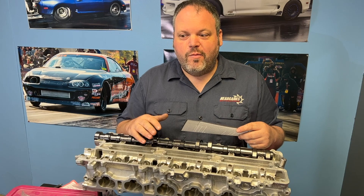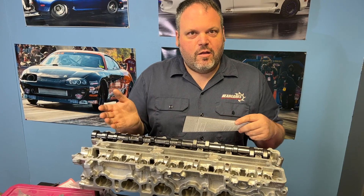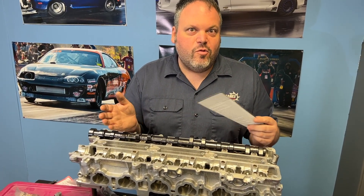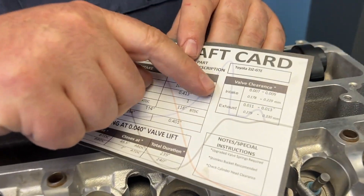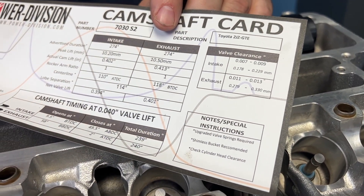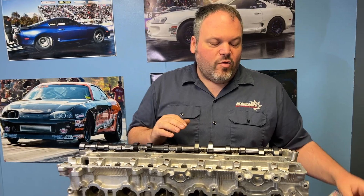We do that with pretty much every bucket engine and we never have issues. We like to stay to the higher side of that range — too loose, you know it; too tight, everybody knows it. Head Games has our own specs: 6 to 10 on the intake, 10 to 14 on the exhaust, and we don't deviate from that. We will not set your lash to just one number across the board.